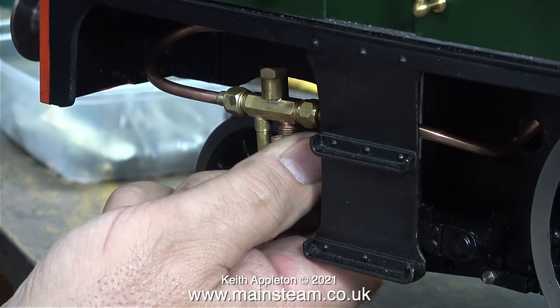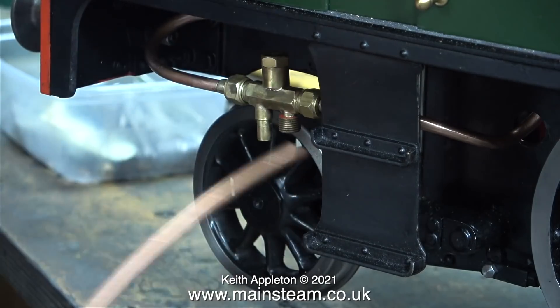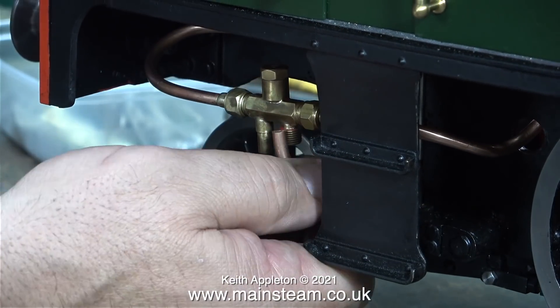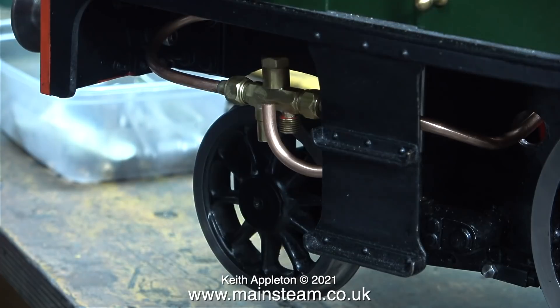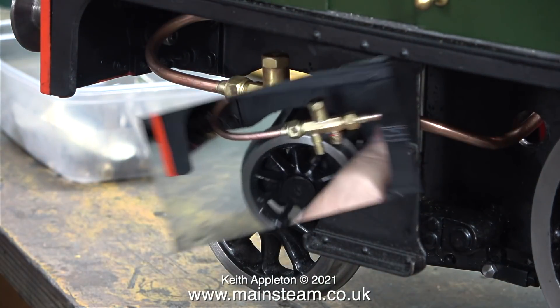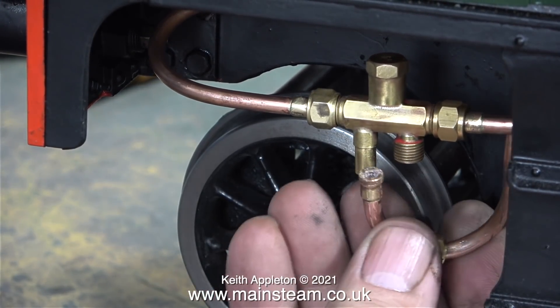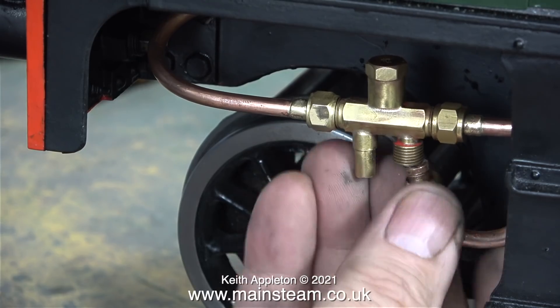The piping goes through holes in the frames and there isn't much room to work. The other end of the pipe has a really large U-bend in it which fits onto the water tap connected to the bunker tank. Eventually I bent the pipe to the correct shape, silver soldered unions on the end of it, and once again this has to be a flat one.